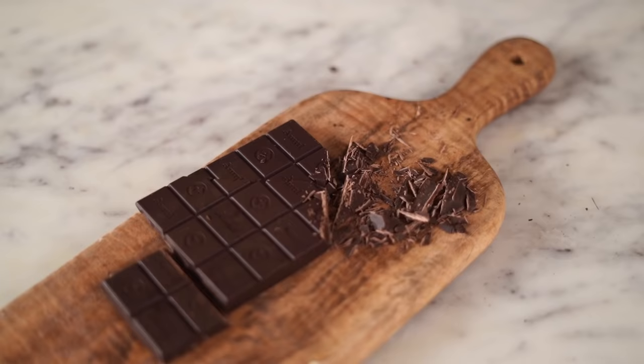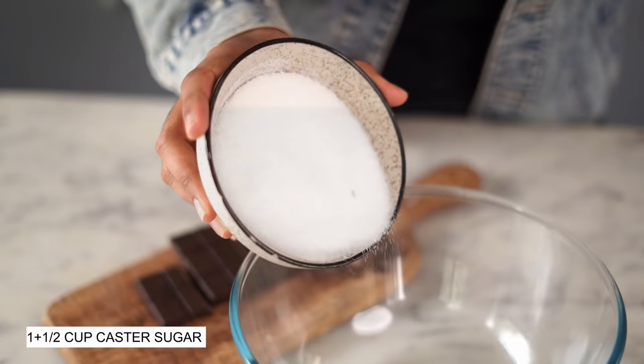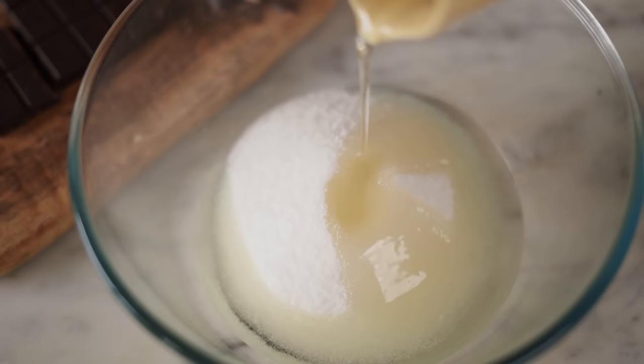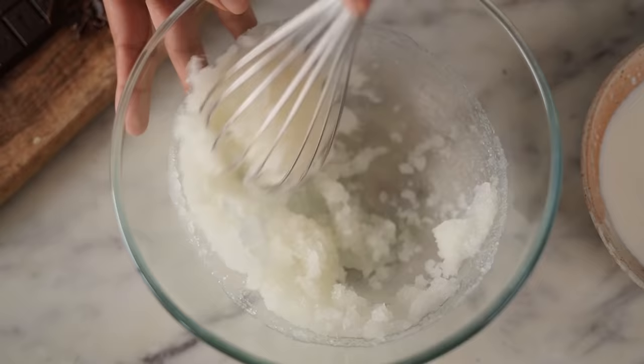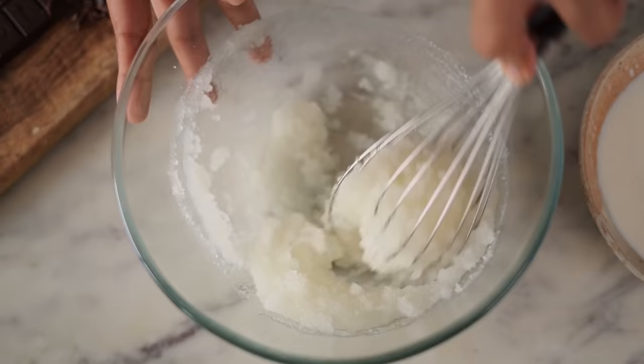Now, in a separate bowl, let's start working on our wet ingredients. First in goes castor sugar, which is also called superfine sugar, and vegetable oil. You could use any oil which has a neutral taste and smell. Using my whisk, I'm going to mix both ingredients together very well so that I incorporate a lot of air into my sponge.